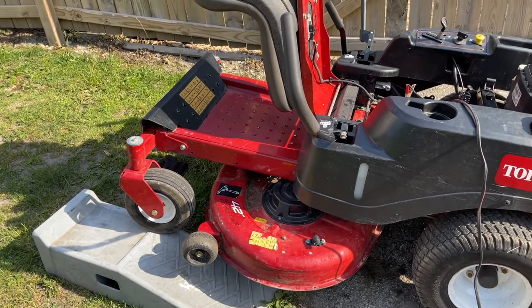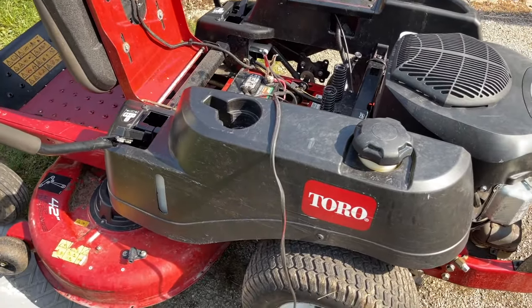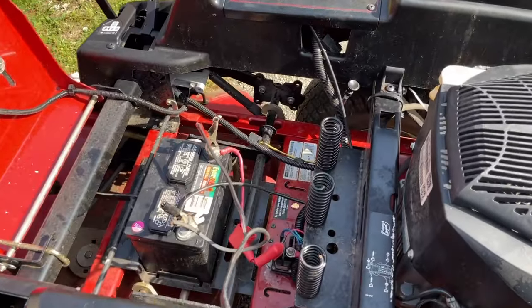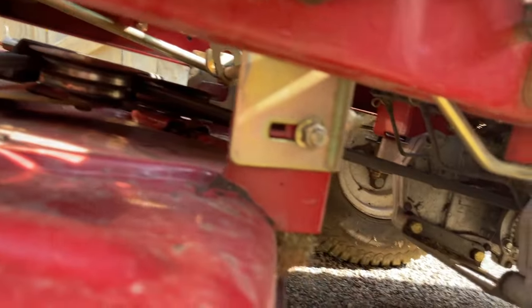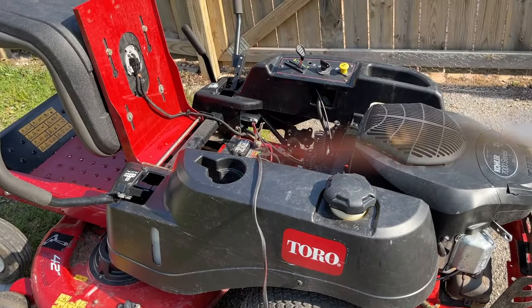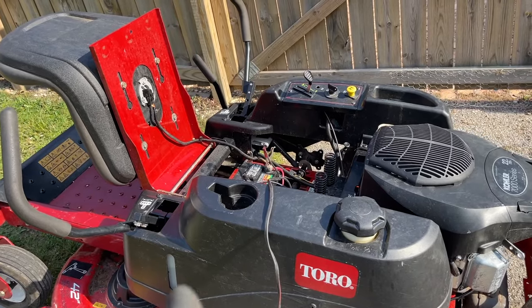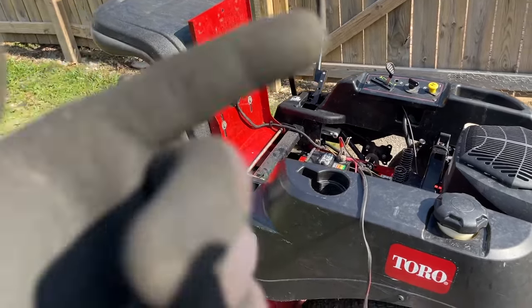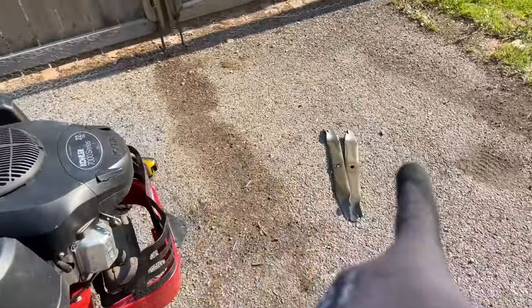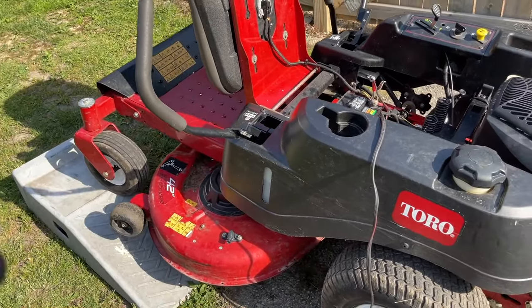Next video - the deflector - and pretty much we're good for the rest of the summer because everything is pretty much in order with this thing. Everything works perfect, everything is clear. After it dries, we're going to get out and cut a line parallel to the line we just cut in the grass to see the difference between the new blades against the old blades. Of course there's going to be a difference, but how big of a difference - we're going to find out shortly.